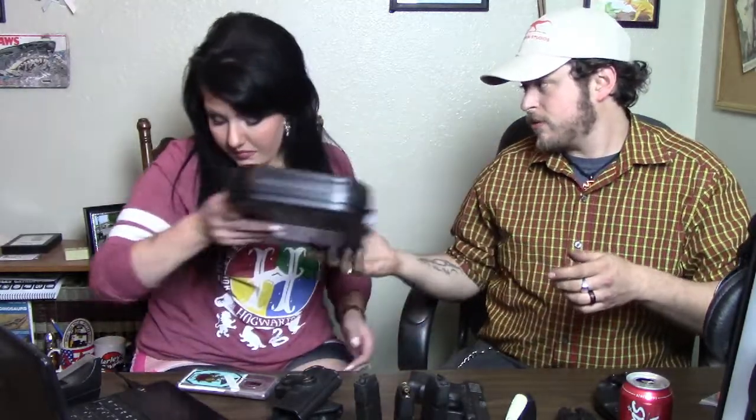This product here comes with a beautiful Glock box. It also comes with a lock — a Glock lock. This is the Glock lock, which I don't use anyway.